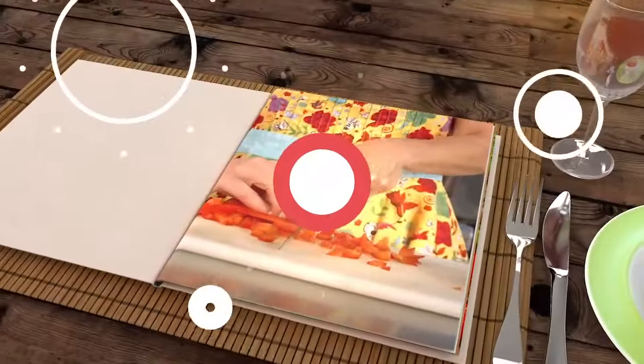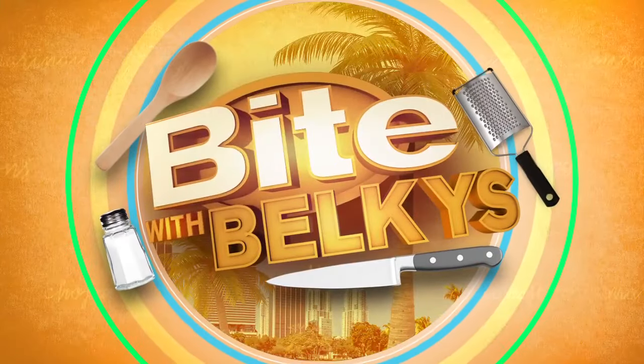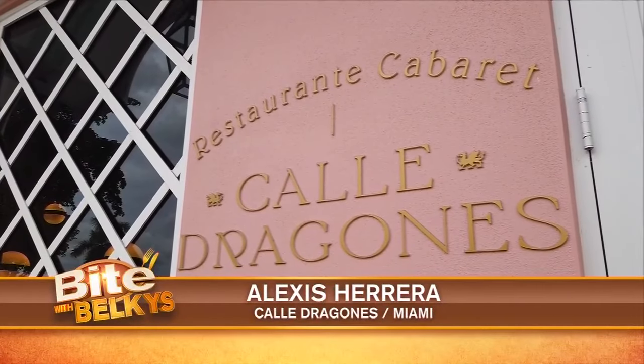A South Florida chef puts a little twist on a traditional dish. It's time to grab a bite with Belkis — chef Alexis Herrera serving up Cuban cuisine at Calle Dragones in Miami.